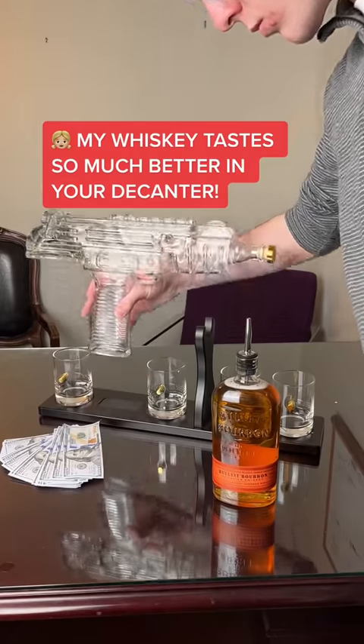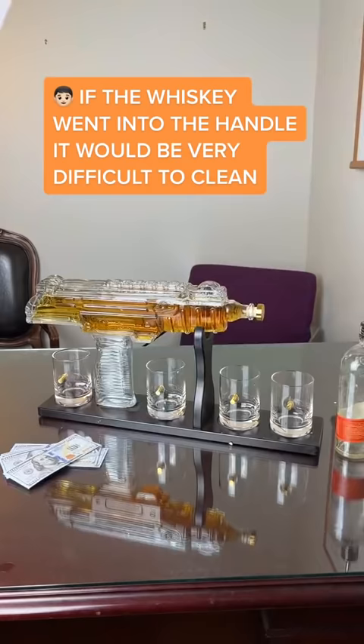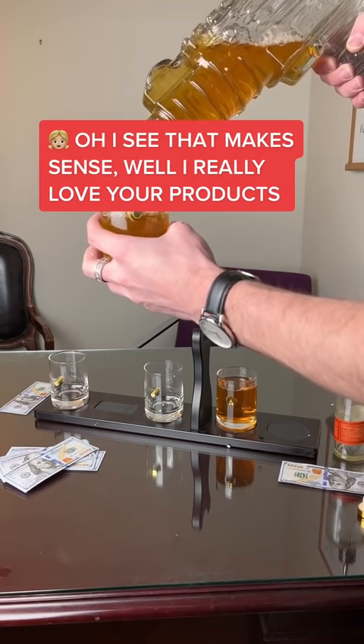My whiskey tastes so much better in your decanter. I'm so glad to hear. My only issue is it doesn't fill up the handle. If the whiskey went into the handle, it would be very difficult to clean. I see, that makes sense. I really love your product. Thanks so much.